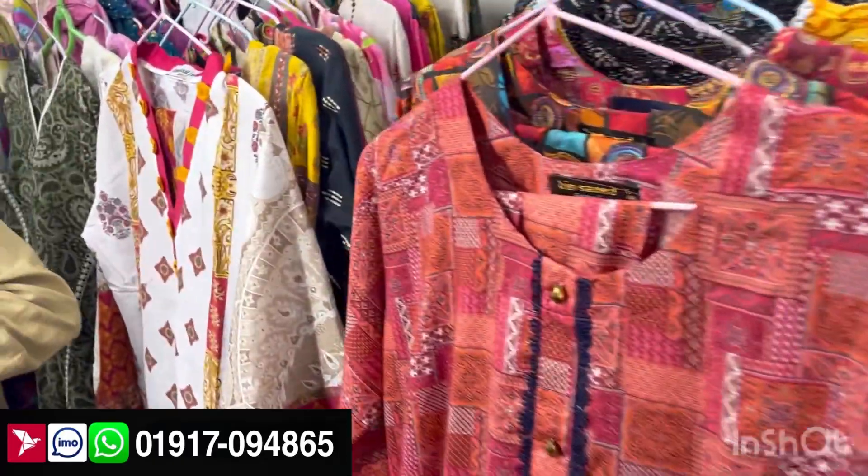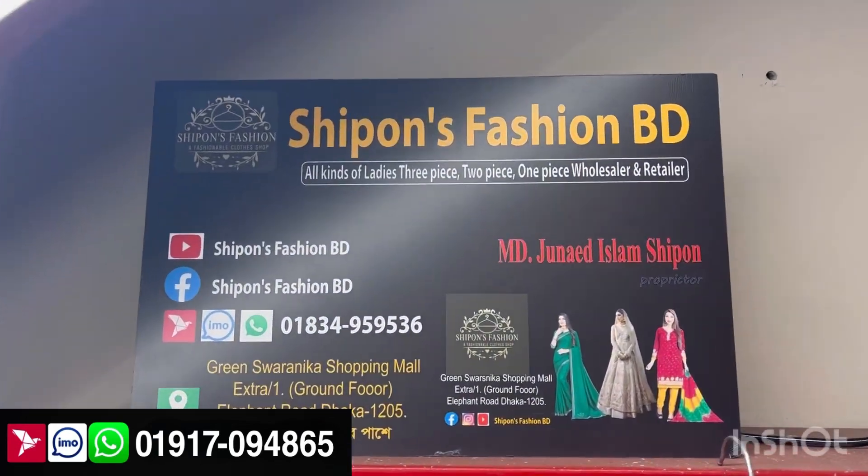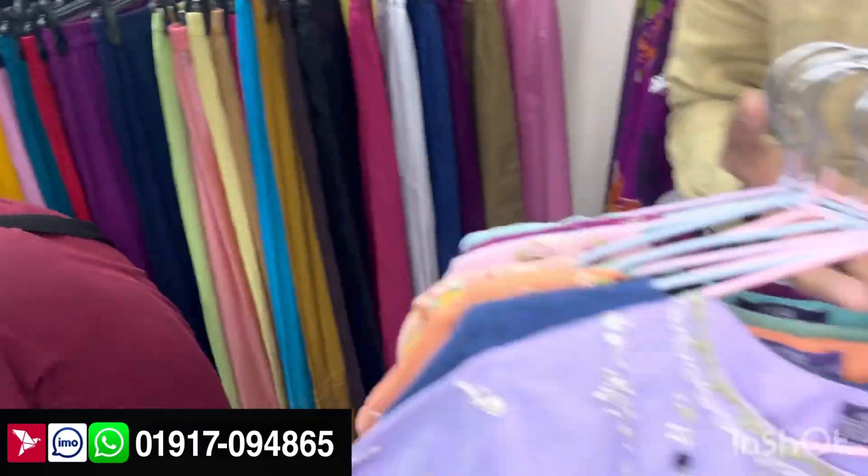Hello guys, how are you? Welcome to my secret collection. This is a two-piece and one-piece collection you have not seen before. This is Pakistani original one-piece collection.